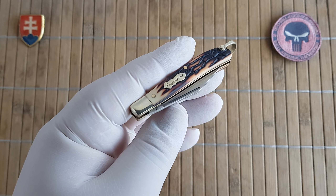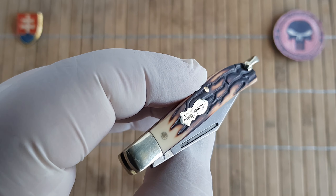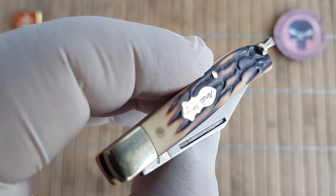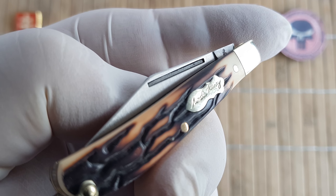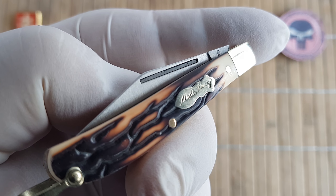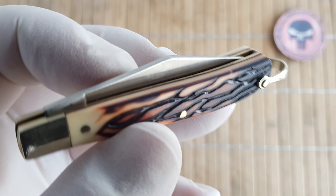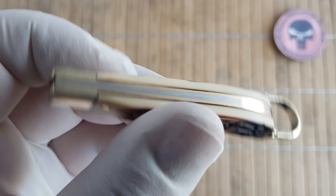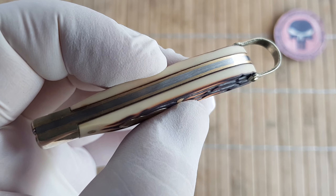And here on the table we have the Uncle Henry Staglon Roadie. Let me give you a nice close-up on the shield — we have 'Uncle Henry' written on it. The Staglon is the material used for the handles; it's basically a plastic which mimics stag bone.